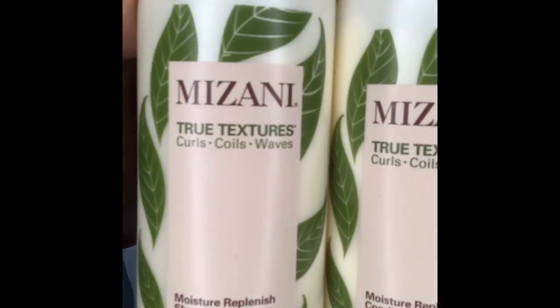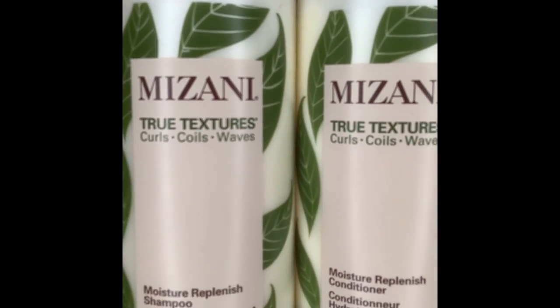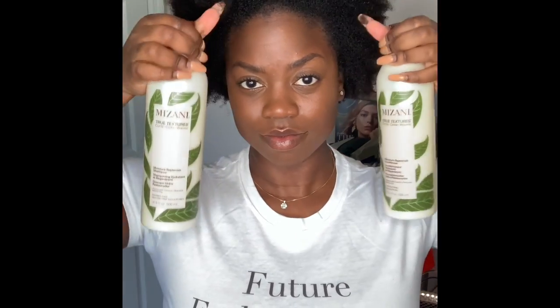First things first, we need a fresh head of hair. I'm using the Mizani True Textures shampoo and conditioner for curly hair.